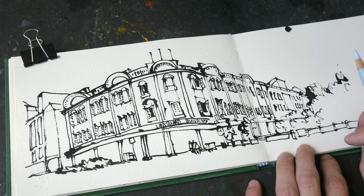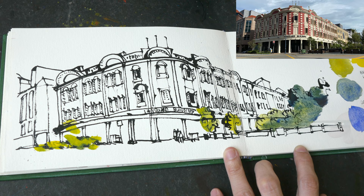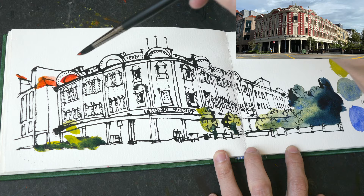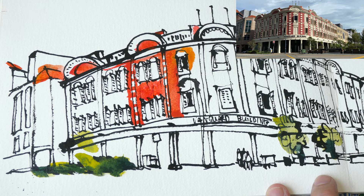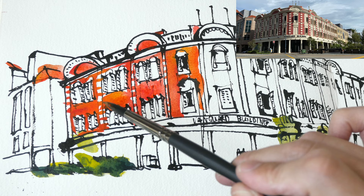Now I'm checking my work and adding any remaining details. The watercolors I'm using today are Schmincke PY151 Aerolyn — if you're using Daniel Smith, that's Azo Yellow — PR188 Vermilion Light, which is a warm red, and PB74 Cobalt Blue Deep. Cobalt Blue Deep doesn't have high tinting strength, so you'll need to use a lot of it to achieve intensity, and it is quite expensive.